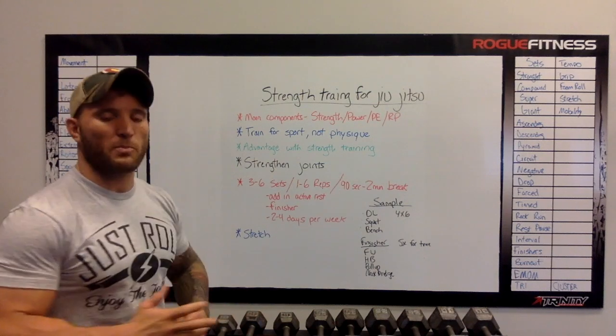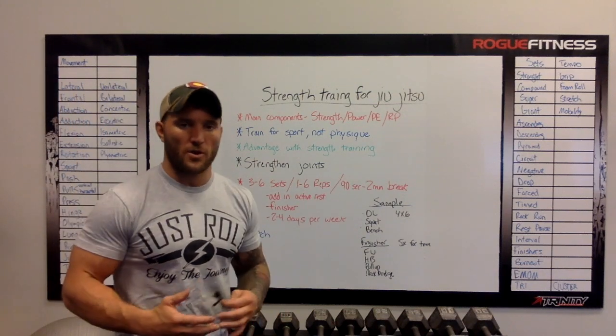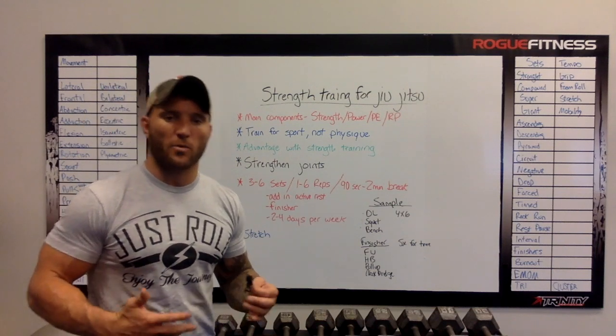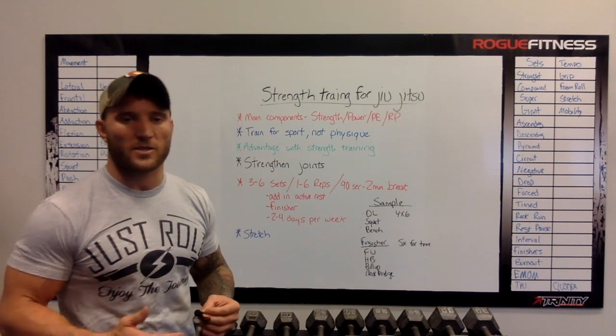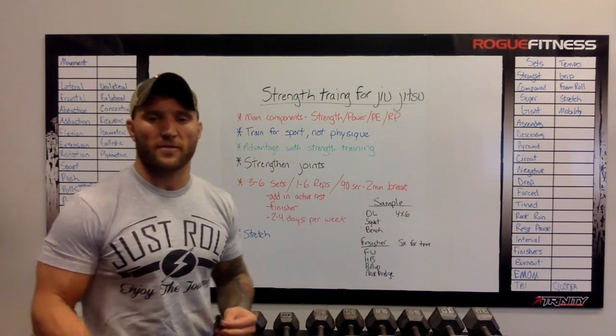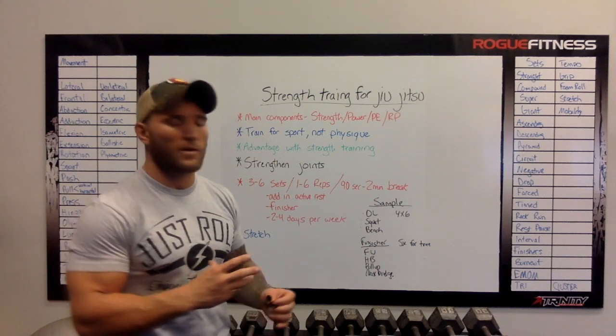You're training for the sport, not physique, when I'm talking about this. So you're not necessarily muscle building. A lot of guys worry about getting bigger, bulkier, or getting less flexible. You're not training specifically to put on size — you're training to get better specifically at the sport, which is what I'm going over here right now.